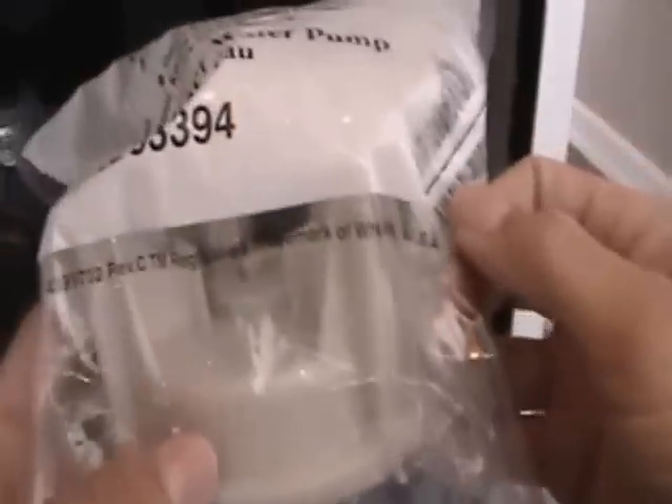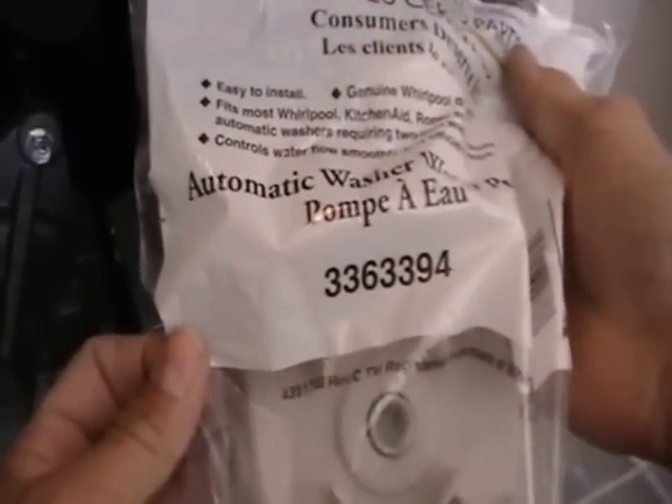I've got the new part here that I just ordered off of Amazon. Usually these parts will cost you like a hundred bucks, but if you order off Amazon you can get a genuine part. This is a genuine part — you can see the trademark of Whirlpool right there. This is for the series 3363394. I'll show you the number when I take the old one off. Basically this water pump started leaking and we have to change it out.